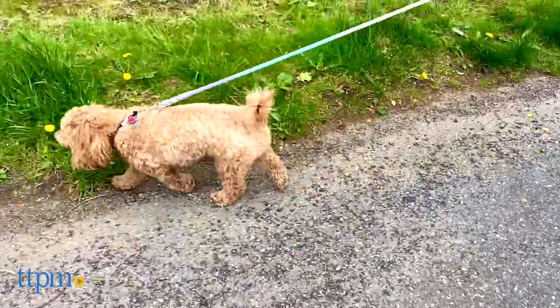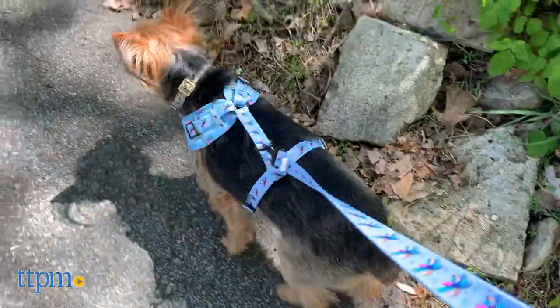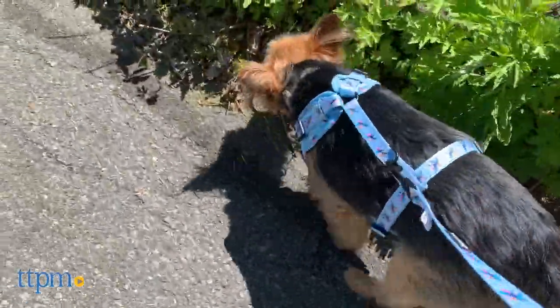Do you guys think these Sassy Woof styles are as cute as we do? Remember to hit up those comments down below because we want to know which look is your favorite — Piper's, Nina's, Dex's, or DJ's. Go ahead and take your pick down in the comments.